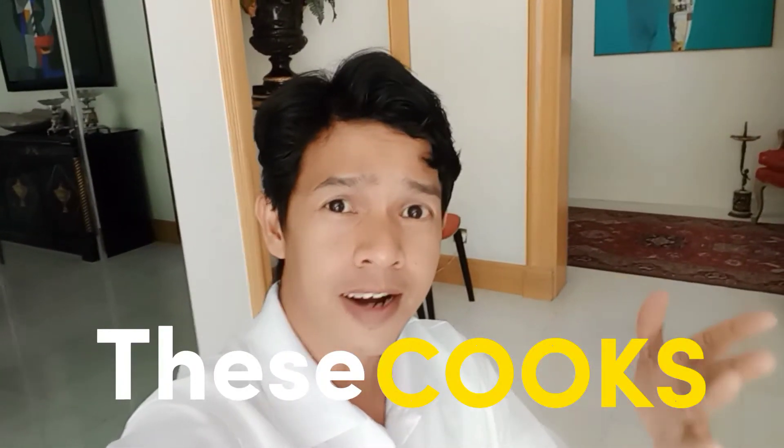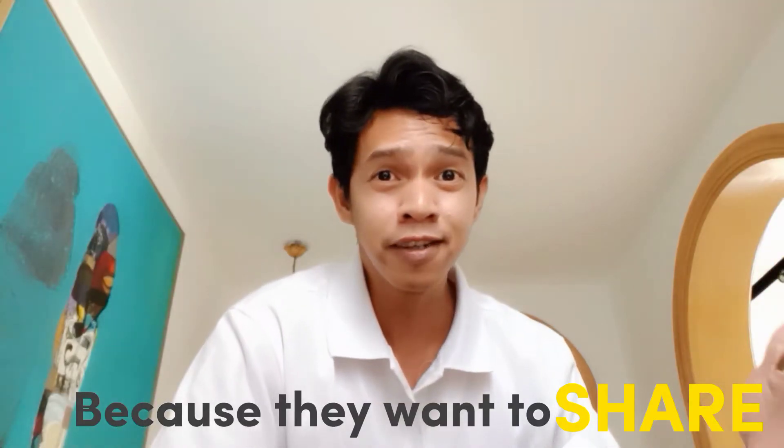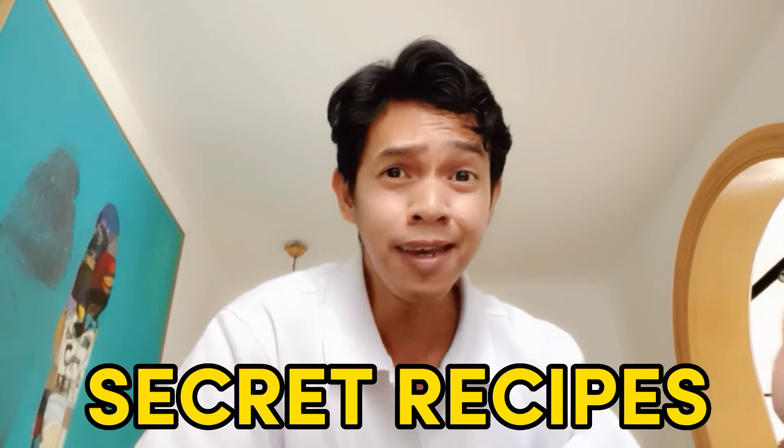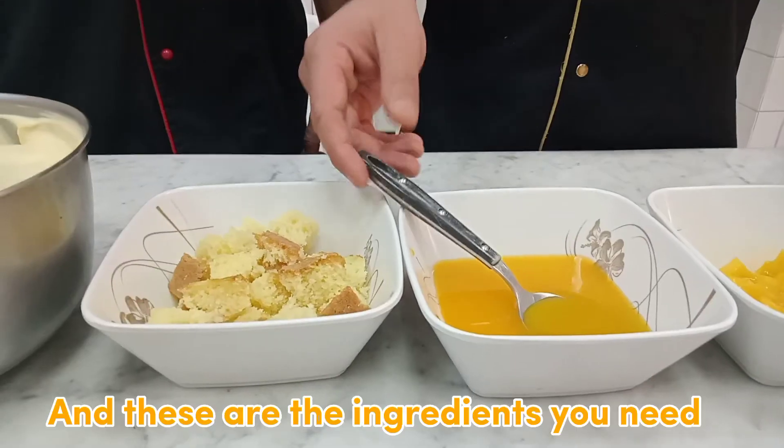These cooks are special because they want to share their secret recipes, and they call themselves master chefs.